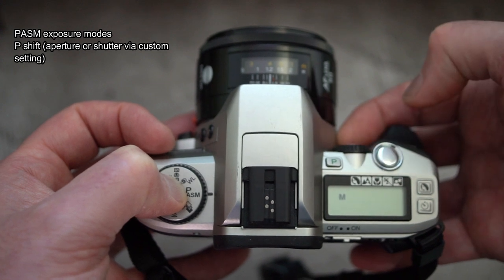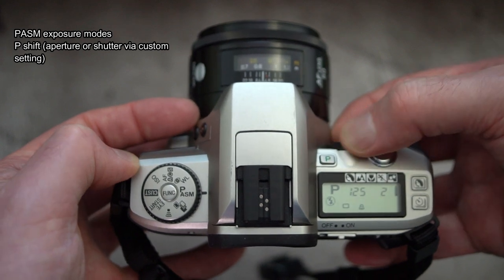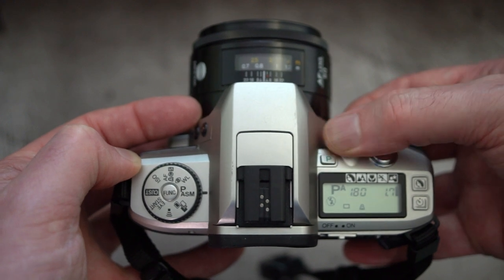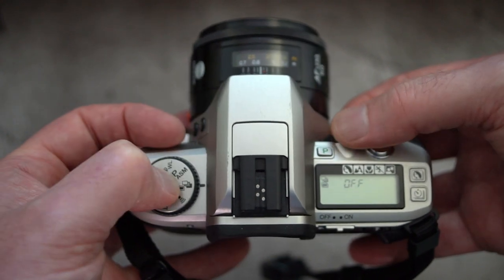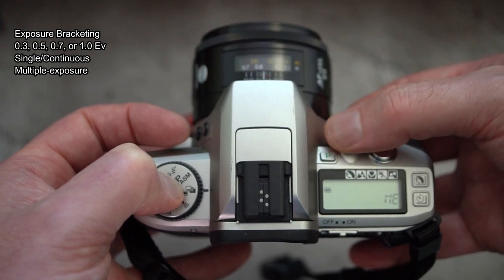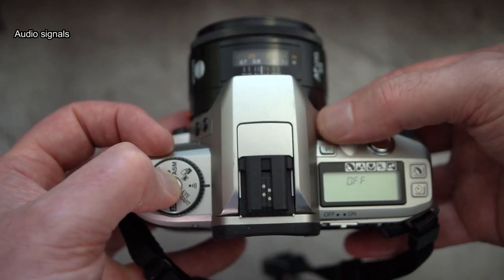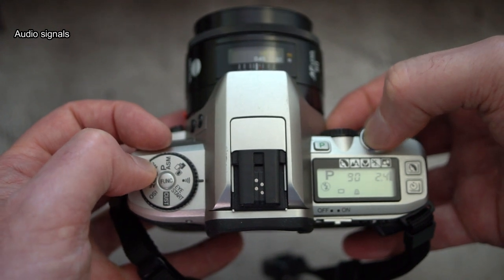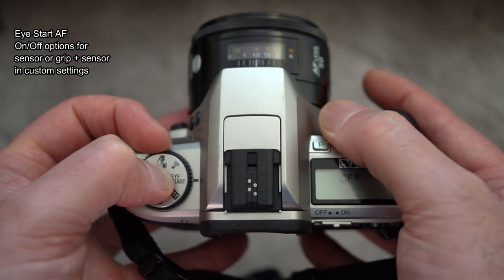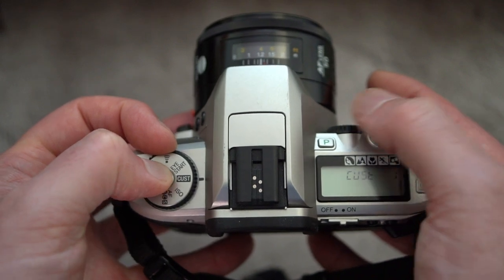The first setting is program, then aperture priority and shutter priority, through to manual mode. All settings are controlled by turning the function dial to the desired setting and using the control dial on the right or pressing the function button to cycle between options. You also have exposure bracketing, multiple exposures — you can take more than two — and audio signals for autofocus confirmation. For Eye-Start autofocus there are a couple of options: you can use the sensor and the grip together, or just the sensor on its own.